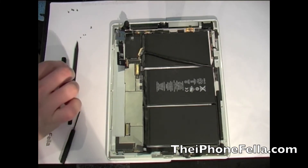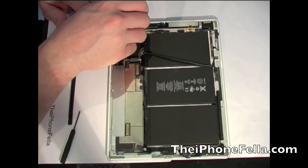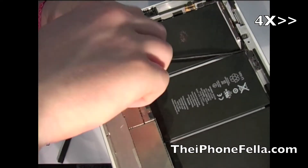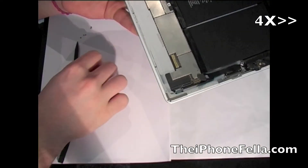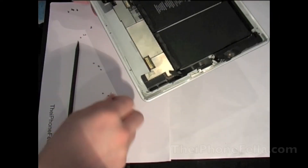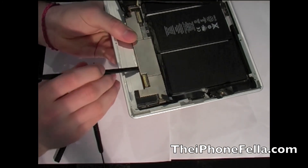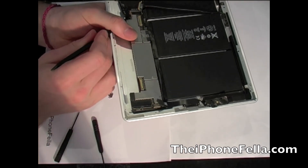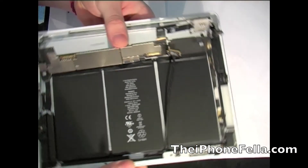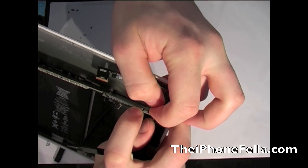The final step is to remove the logic board. There are six screws which hold it in place — go ahead and remove all six. Once removed, use a plastic pry tool to gently lift up the logic board. Be careful, as there are still three antenna cables connected: two at the top and one at the bottom. Flip up the board and go ahead and use your nail to just clip off these antennas.